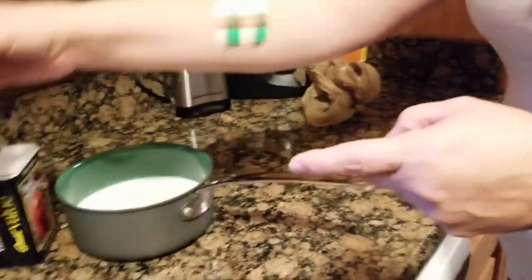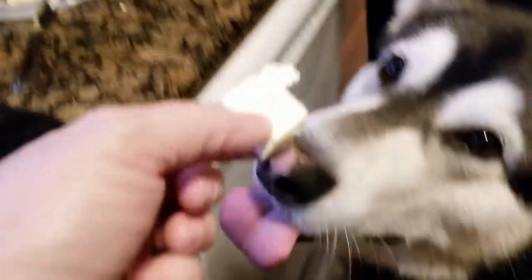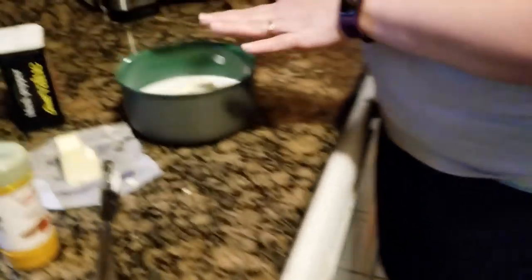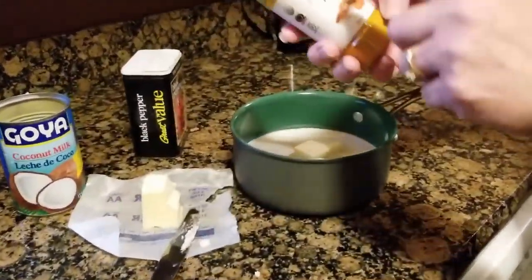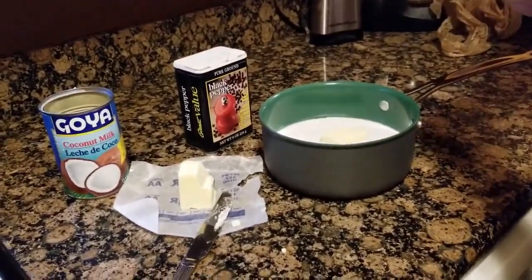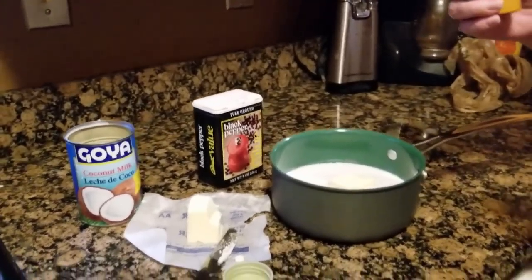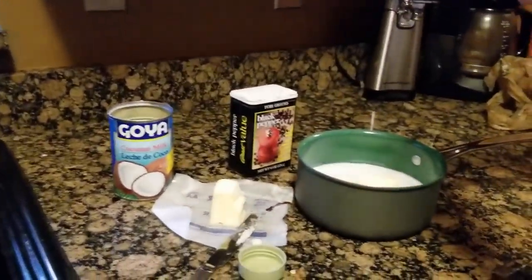Coconut milk is super good for you, Tonka. This is the coconut milk with the full fat in it — don't get that carton stuff. Full fat, people. That's not coconut milk. So when you do turmeric, you need a fat to absorb. And then the coconut milk, and then the turmeric. Black pepper activates the turmeric, so you have to put black pepper in it.